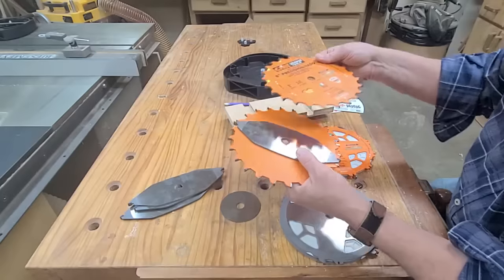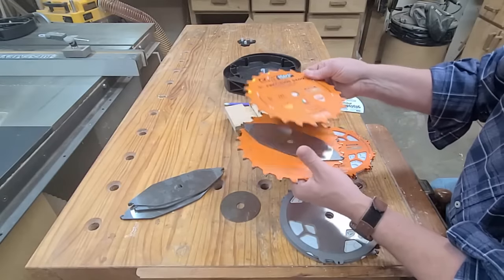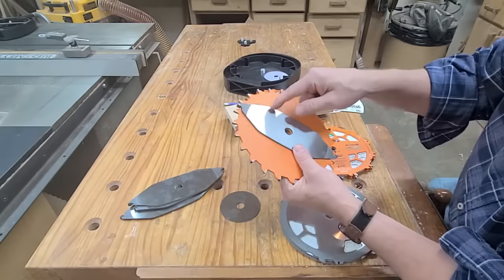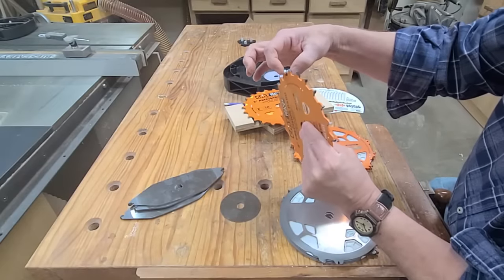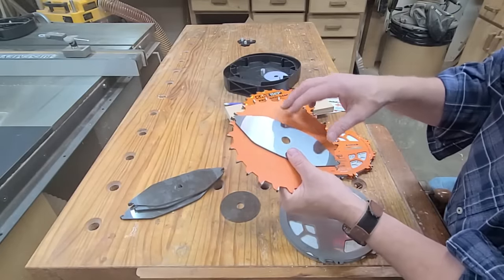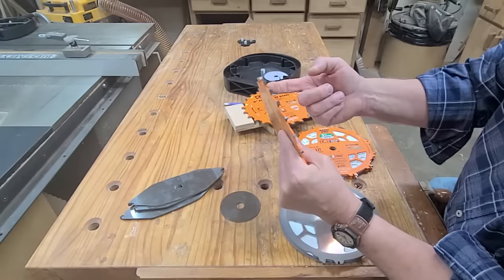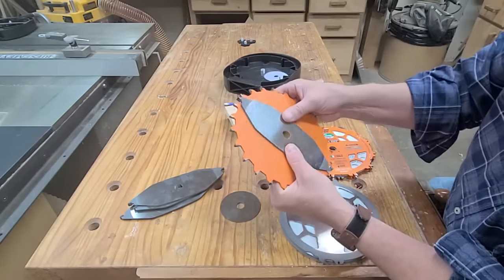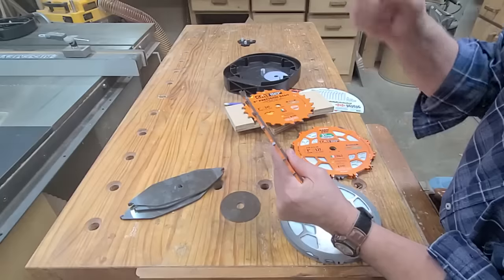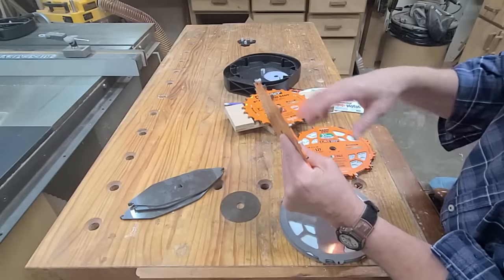Another reason is that you can't use your normal splitters and some guards don't work. But the biggest reason is that if you come into contact with something that stops the blade abruptly, the blade would stop but the chippers continue to move. That carbide sitting proud of the chipper is going to hit the carbide proud of the blade and shear it off. If you own a SawStop and activate the cartridge with a dado blade in there, your dado blade stops instantly, your chippers keep moving, and carbide breaks off — there's shrapnel flying everywhere. It's actually quite terrifying.